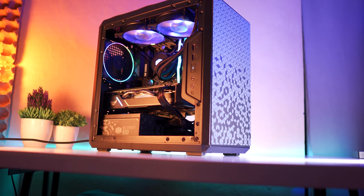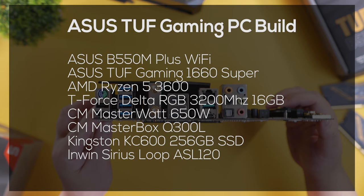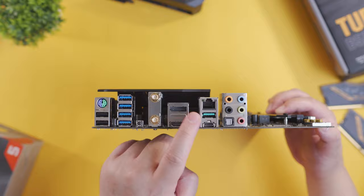Okay, so now that we finally built our TUF Gaming PC, let's see how it actually performs. Before that, let me just pop the complete specifications on the screen so that you can check it out. I'll also pop on the screen the specifications of our comparison builds and my benchmarking methodology so that you can have an idea how I came up with these results. Alright, let's start with our CPU benchmarks.